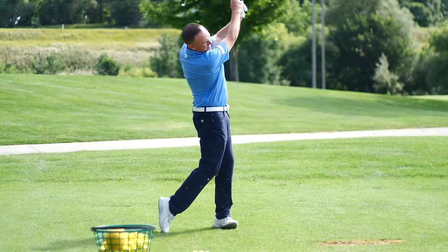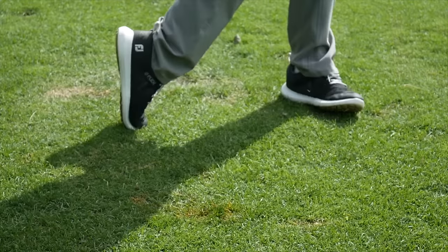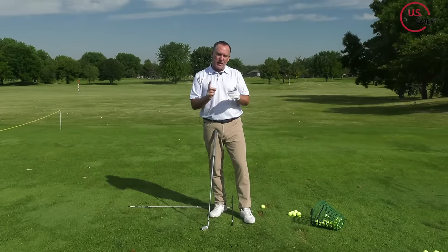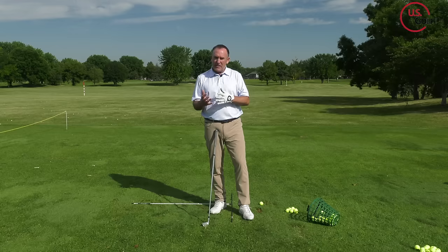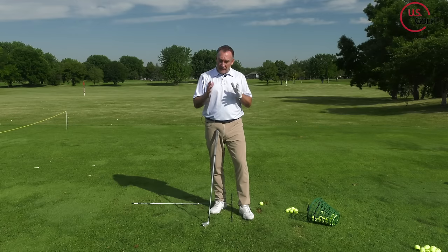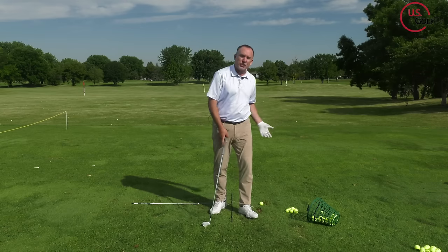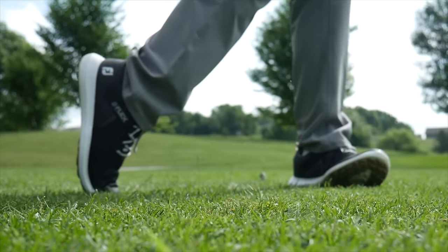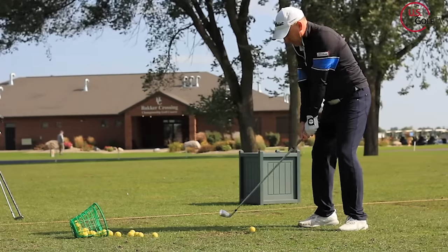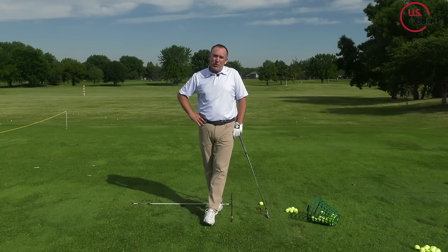When hitting an iron shot, we want to take a divot, but there are huge divots, little divots, divots before the ball, divots after the ball — all kinds of things. You also need to understand how to practice that. The size and depth of the divot have a lot to do with your golf swing, but they also have a lot to do with conditions — the conditions of the turf. If it's been raining or really soft, you're probably going to take a bigger, thicker divot than if it's bone dry.